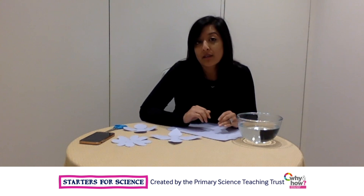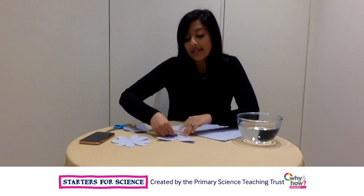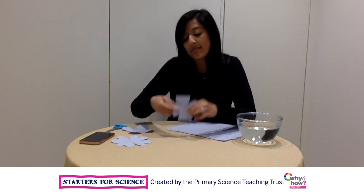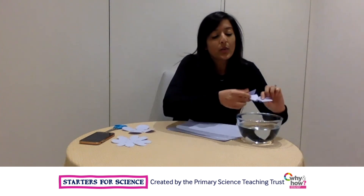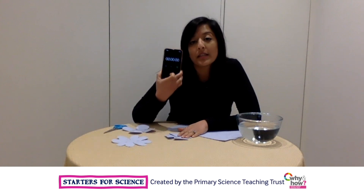Once you've drawn your flower shape, use your scissors to carefully cut around it. Then fold each of the petals into the centre. You can then place your paper flower into the water to find out how quickly it will open. I used a timer to time each of the flowers. I wonder what you will use to time your flowers.